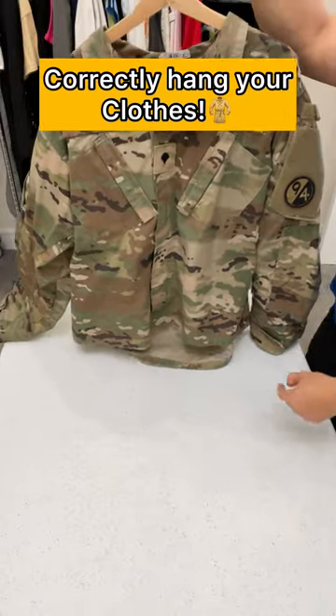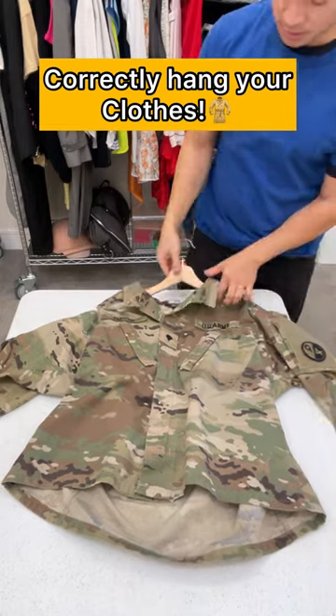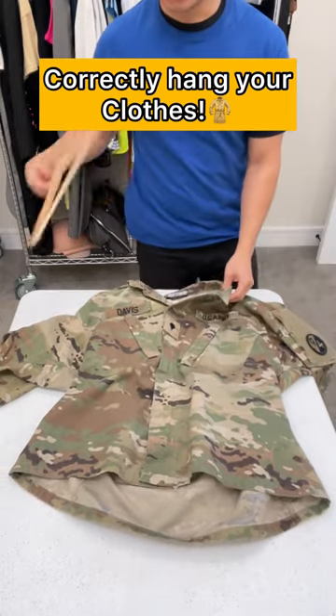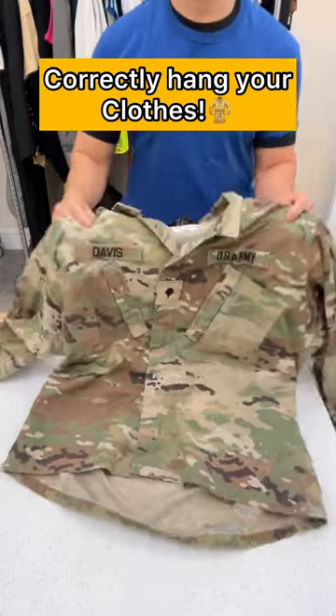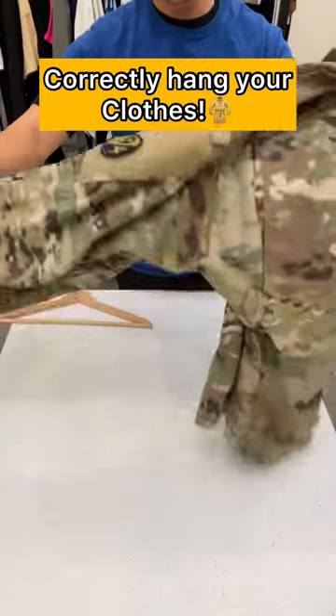Stop hanging your clothes like this — this is not the right way. This is what we learned in the military. All you gotta do is fold this in half, fold this in half, and keep it like this.